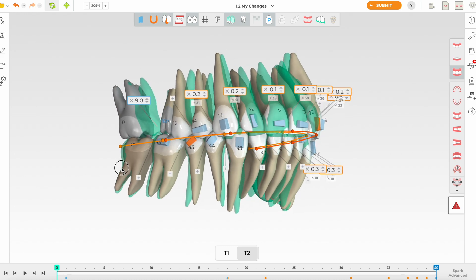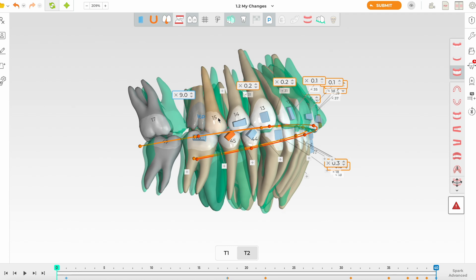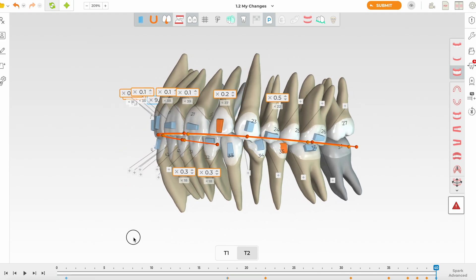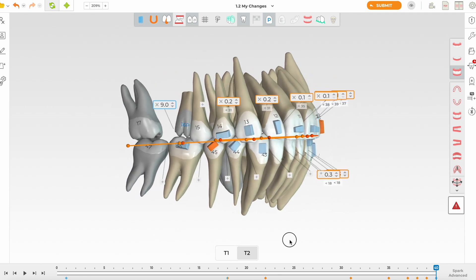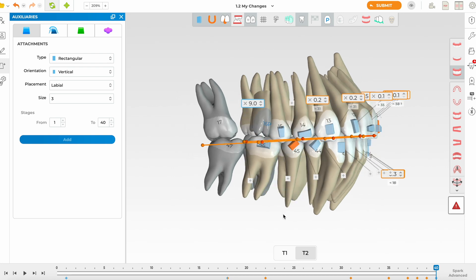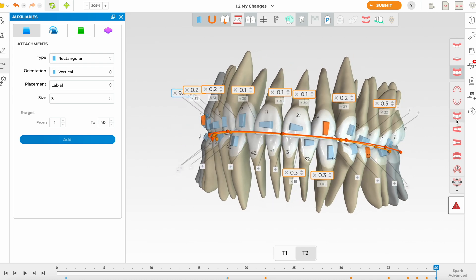We'll lock these positions and the space. Now removing the superimposition — we've got the transverse set correctly. The sagittal is straightforward since she was always class one to begin with and we've recreated that. I'm going to add an attachment here because of the amount of push needed, and I'll use twin attachments — double attachments, one on the distal buccal cusp and one on the mesial buccal cusp. I'll also untip the tooth slightly, as these are estimations to be refined later.